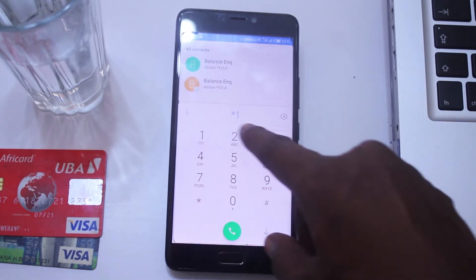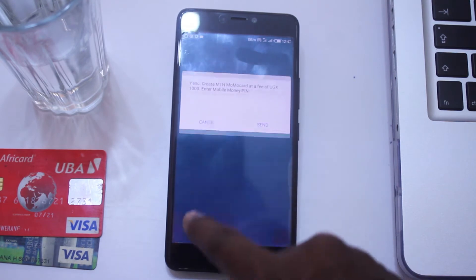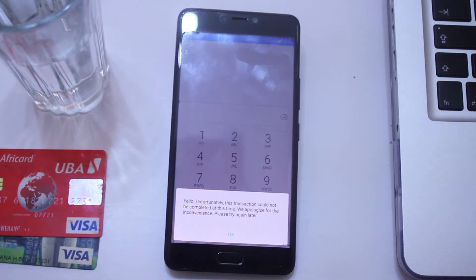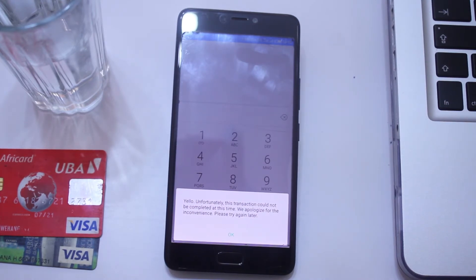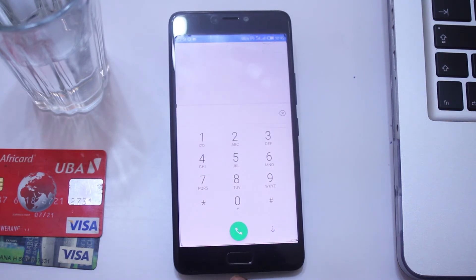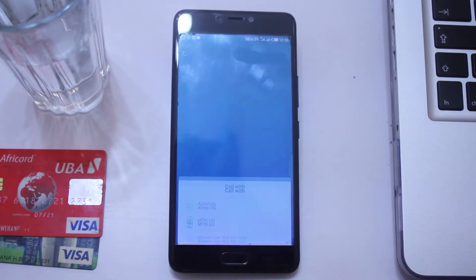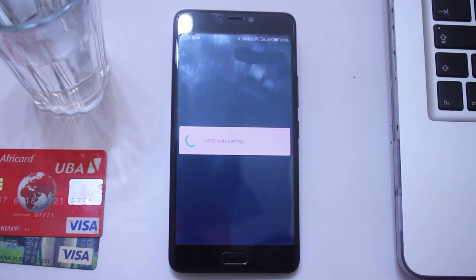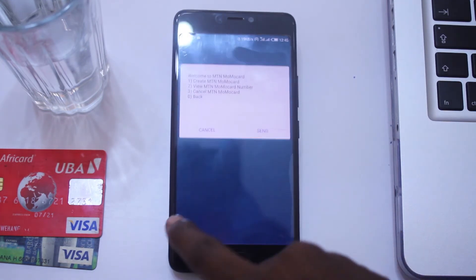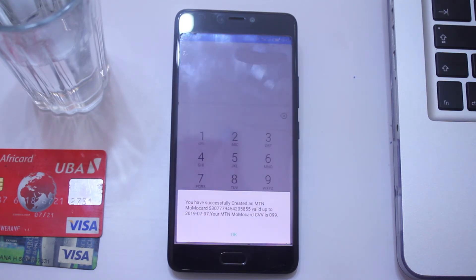Now I'm going to go back and create the Momo card. I select option 1, then enter my pin. Unfortunately this transaction could not be completed at this time — we apologize for the inconvenience, please try again later. So apparently we can't create the Momo card right now. Let me try again — star 165 star 70 hash. I hope this time around it works. Create Momo card. Does it have to take some time after deactivation? Trying to create another Momo card — boom! You have successfully created the MTN Momo card.